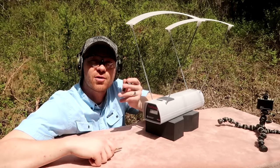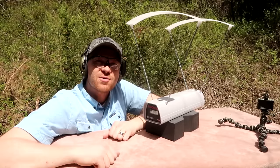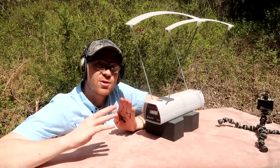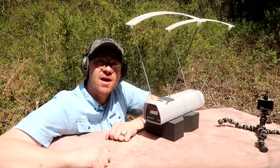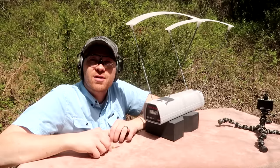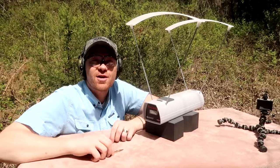Let me know what you guys prefer — 6.5 Creedmoor, 308, or what do you shoot? Appreciate all of you watching. Leave any ideas for future videos in the comments below. Big shoutout and thanks to Heavy Metal — go check out their channel and subscribe. Don't forget to subscribe to the Hooty Who channel and check out all the links in the description. We'll see you on the next one.